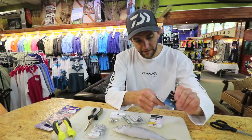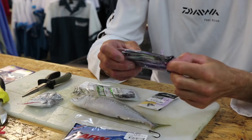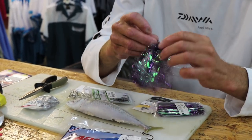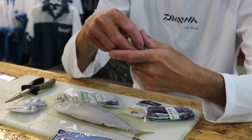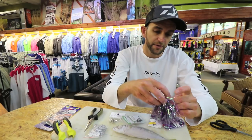Next I'm going to use a duster. You can use dusters, you can use skirts — it's completely up to you. This obviously adds a bit of flash to the bait. Some guys say if the bait is really fresh, it's not even necessary to use a duster or a skirt.